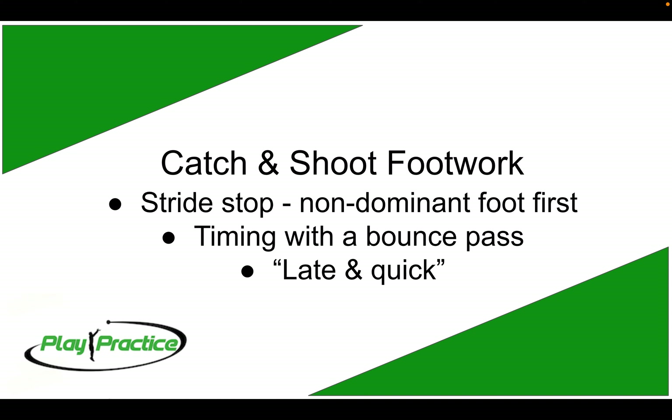The last piece is catch and shoot footwork — the most foundational part of shooting. Having our feet do the right thing consistently is critical. What we like to do is called a stride stop — some people call it a one-two stop. We're using our non-dominant foot first every time so there's no question about which foot is our pivot foot and which foot is free to attack. For a right-handed player, that means your left foot lands first, and your right foot is then free to drive or do anything else.